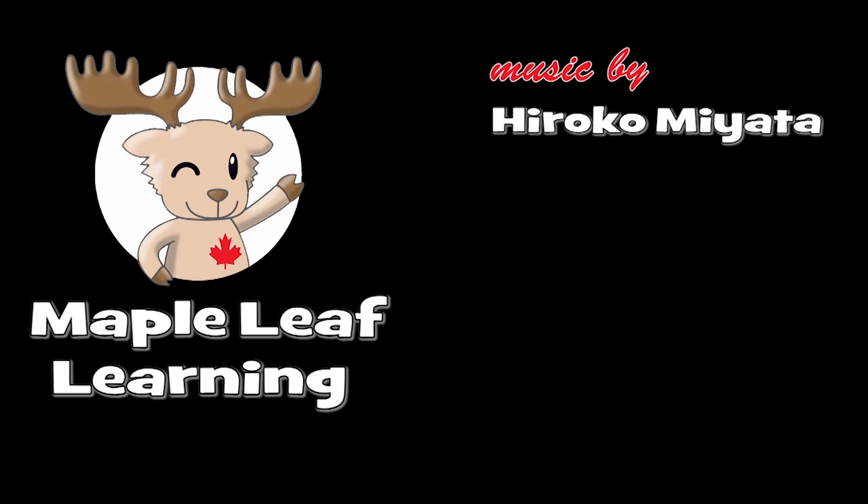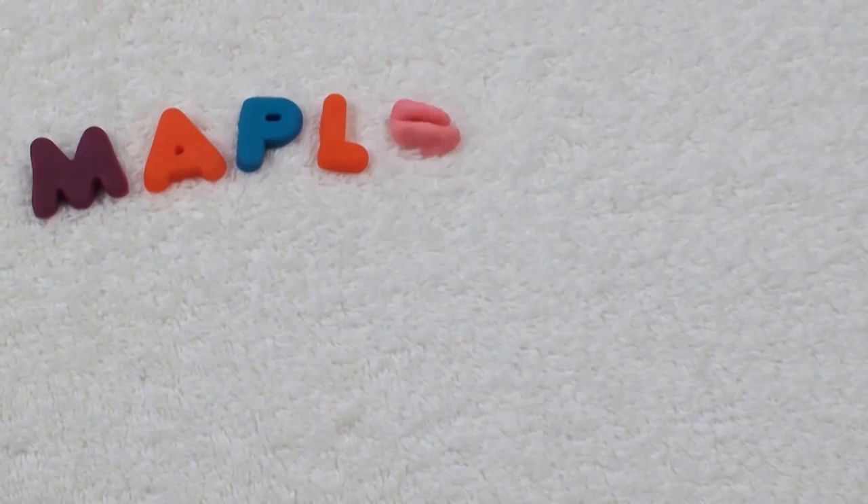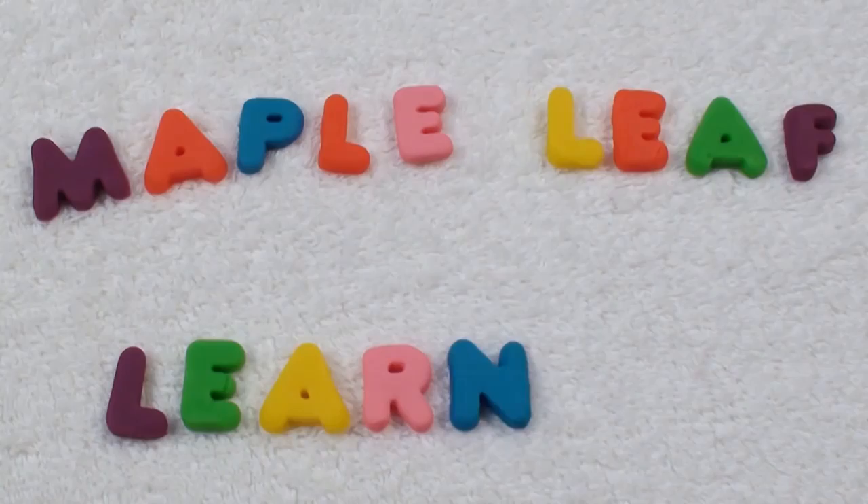Thanks for playing! Maple Leaf Learning. Maple Leaf Learning. Hi guys! I hope you're happy today. If you subscribe, I'll be happy too! Yeah!